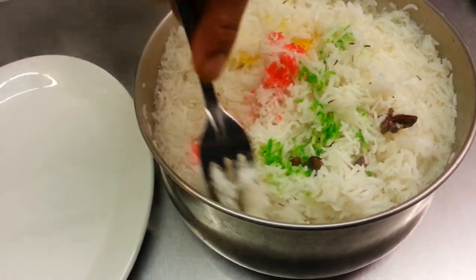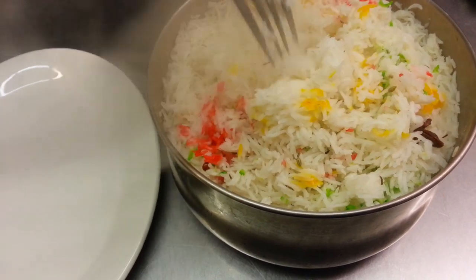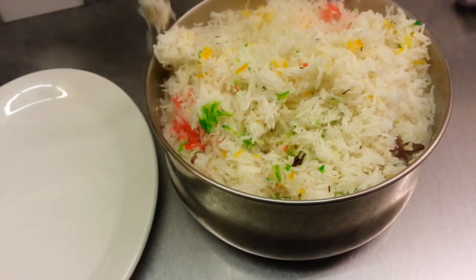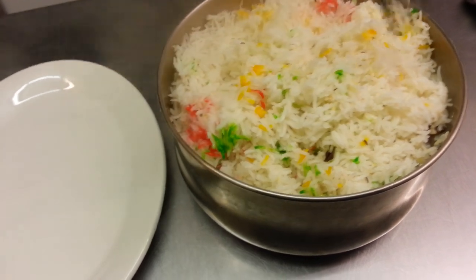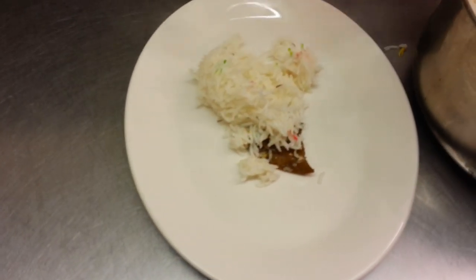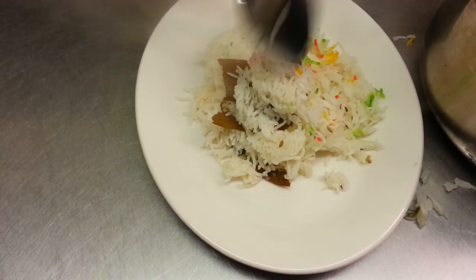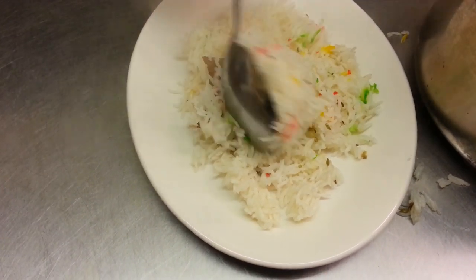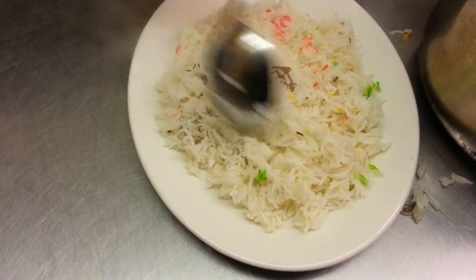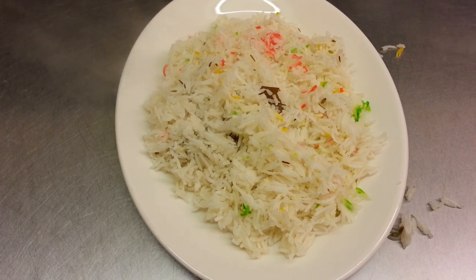Here we are ladies and gentlemen, our rice is finished. Chef Imra is going to show you — he's mixing the colours into the pilau rice. We'll go to the other side to serve it, and there you have it — that's how you make our pilau rice.